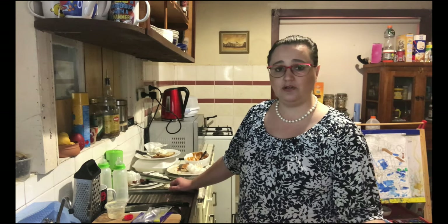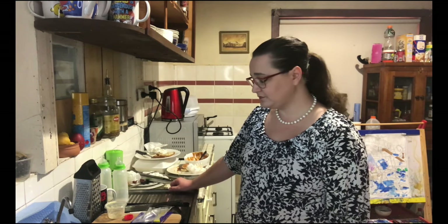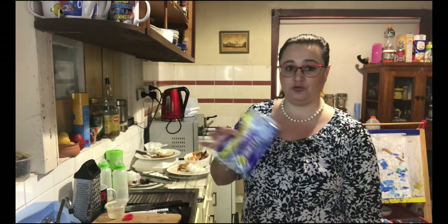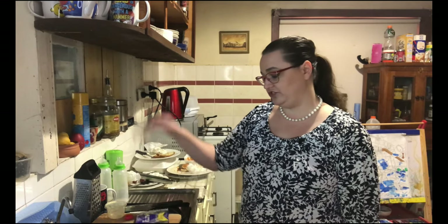Last time my husband and I went there we got about $30, so it's definitely worth the effort. Your second option is for your soft plastics — your cheese wrappers, food wrappers, plastic bags, etc. They go into a second bin for us.